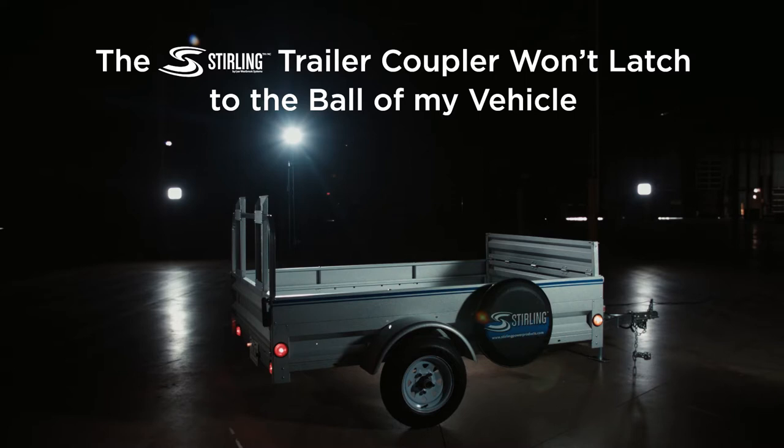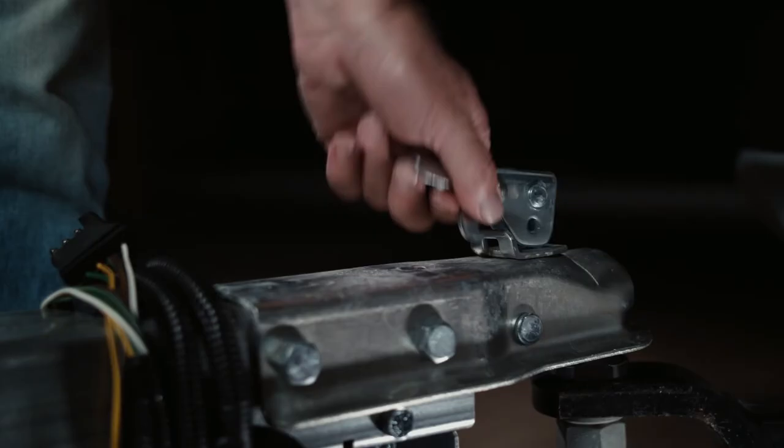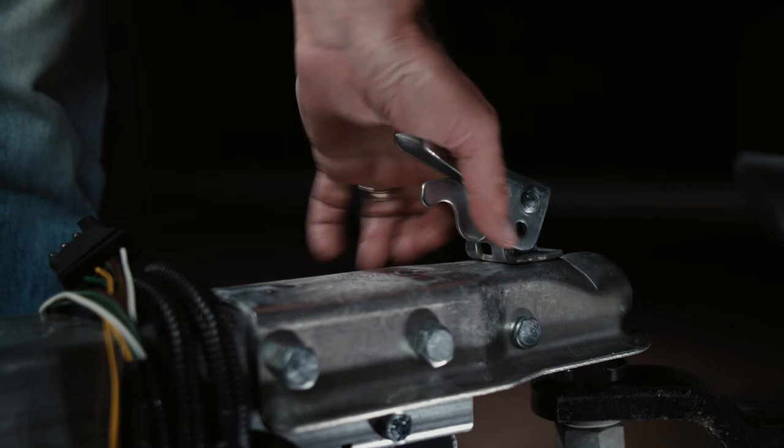Here's what to do if the coupler isn't latching correctly on the ball of your vehicle. If the coupler is adjusted correctly, you should be able to release the handle using a bit of pressure.